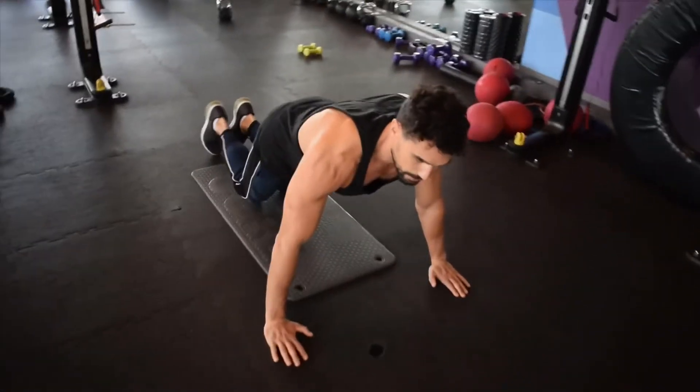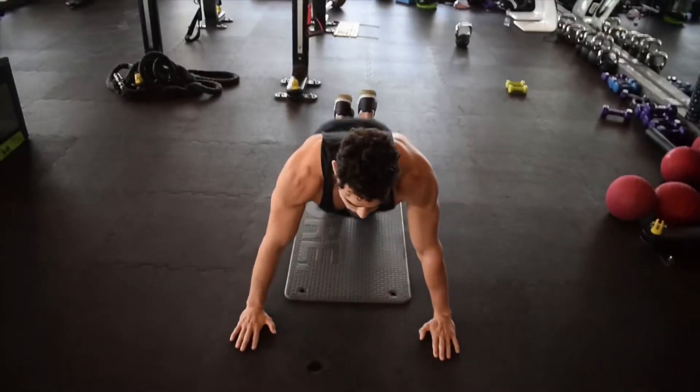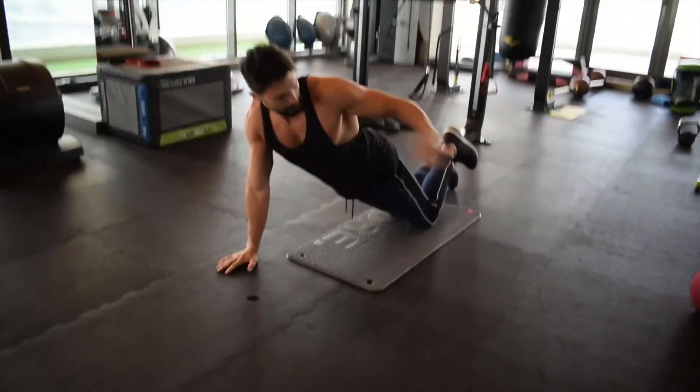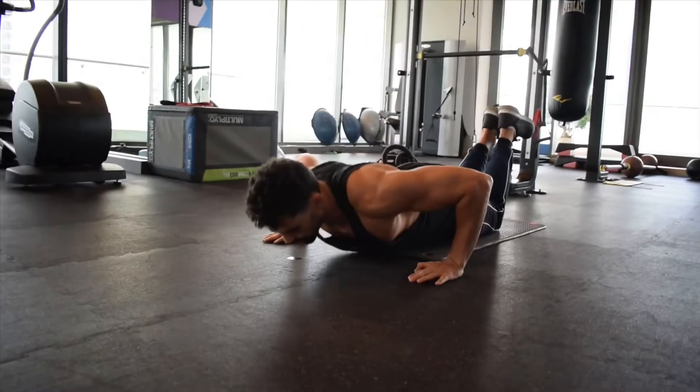An easier version is to put your knees on the ground. You want a straight line between your shoulders and your knees. Same thing — lower yourself to one inch off the ground and push yourself up.